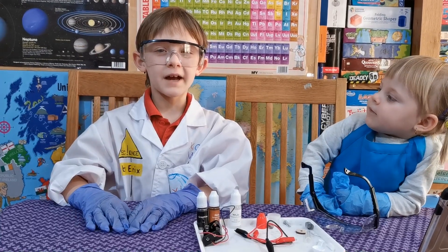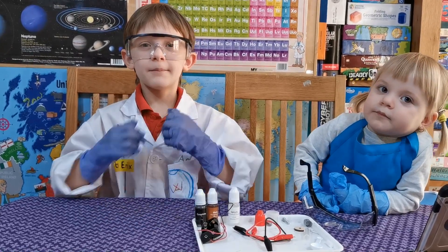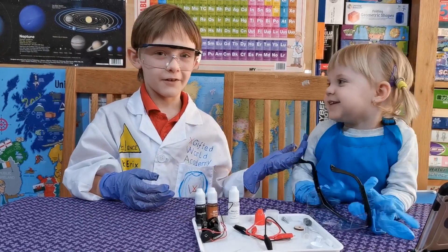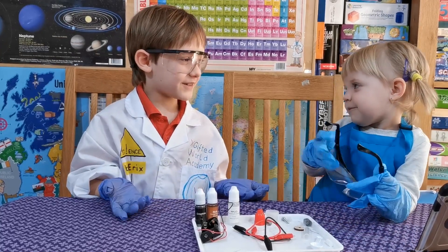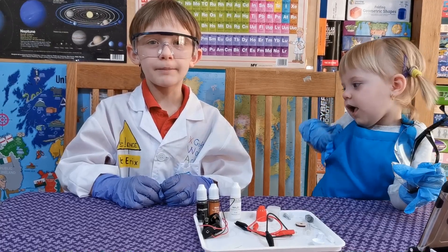Hi, my name is Robert and welcome to Science by Erics. Today me and my little sister, who wants to see everything I do, will be showing you how to make a zinc carbon battery.